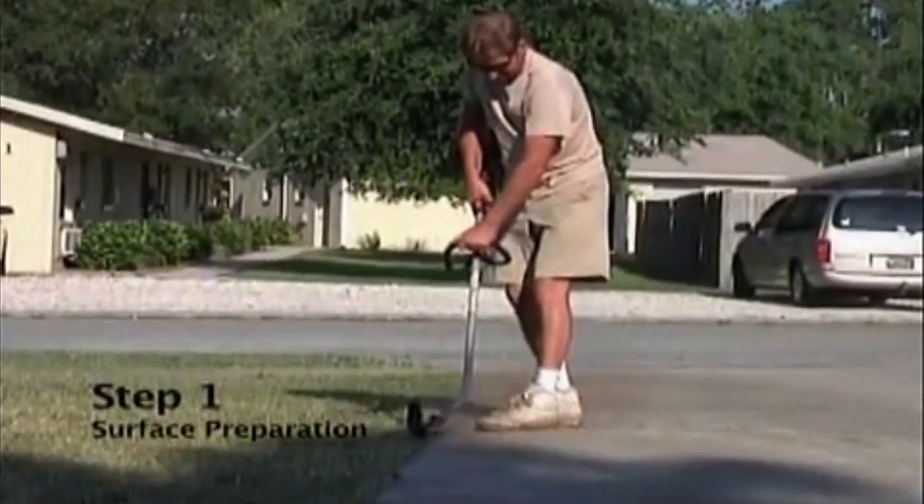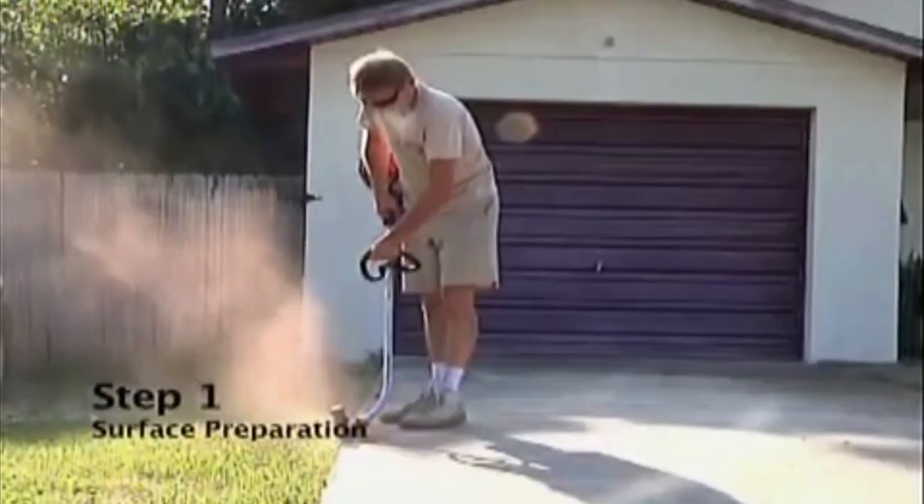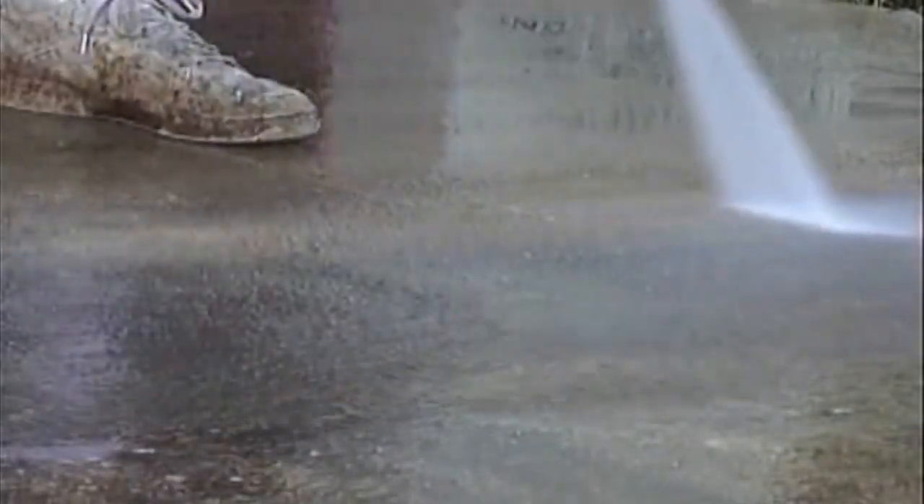Here we are edging up the driveway so that the grass is clean away from the concrete. Then we're getting ready to clean the concrete and make sure it's ready to be overlaid, so we're going to pressure wash it.